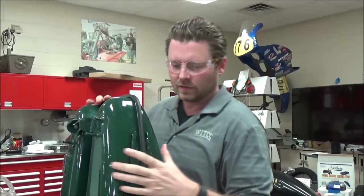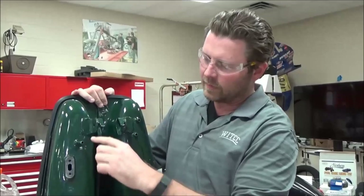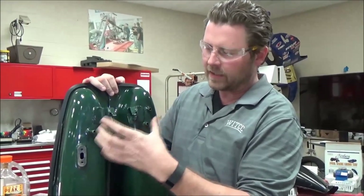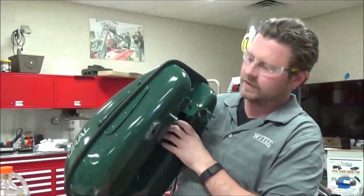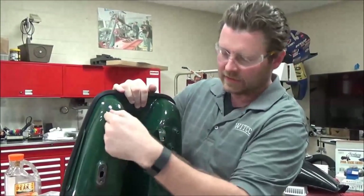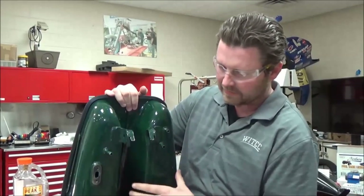We're going to continue on with the Russian Ural gas tank service. Earlier you might remember I had this crossover pipe that I had to cut. When this sits on the motorcycle, these two tubes are going to allow fuel from this side to get to this side, then get out of the motorcycle so you can maximize the fuel capacity of the tank.